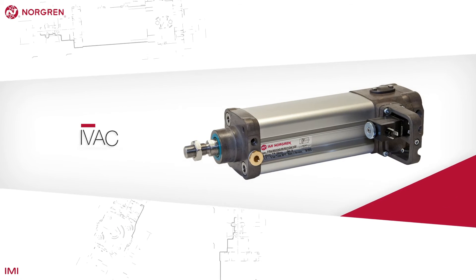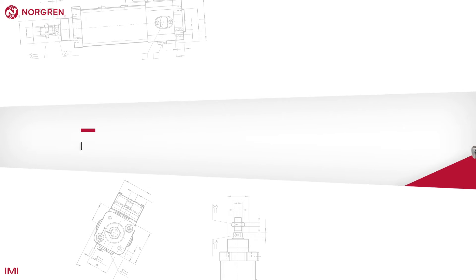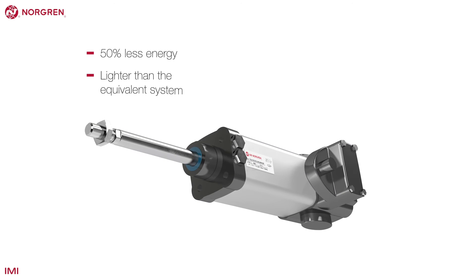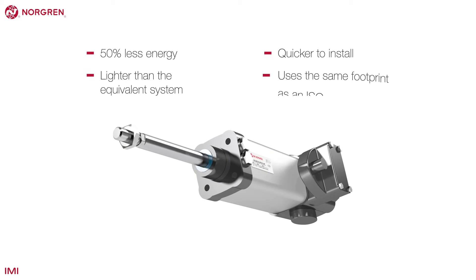IVAC stands for Integrated Valve and Actuator Control. It's the name of Norgren's unique fully integrated actuator, with one air connection and one electrical connection. It uses up to 50% less energy. It's lighter than the equivalent system built from individual parts and is quicker to install than competitor products. It uses the same footprint as an ISO actuator, but with an integrated valve spool.